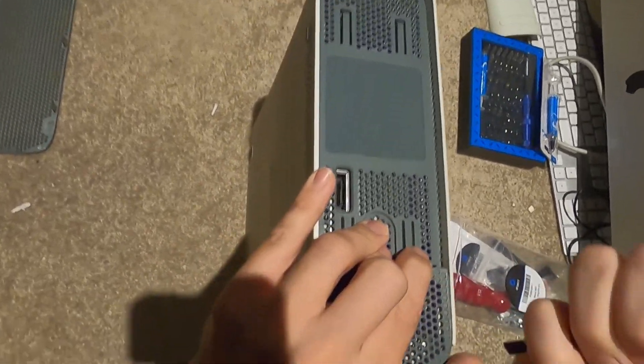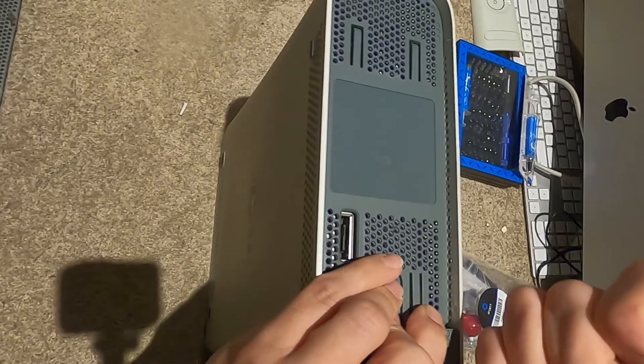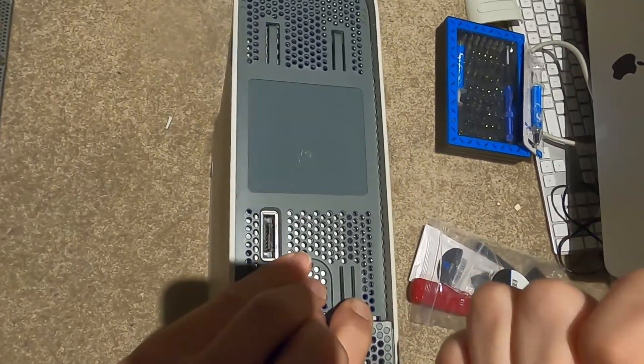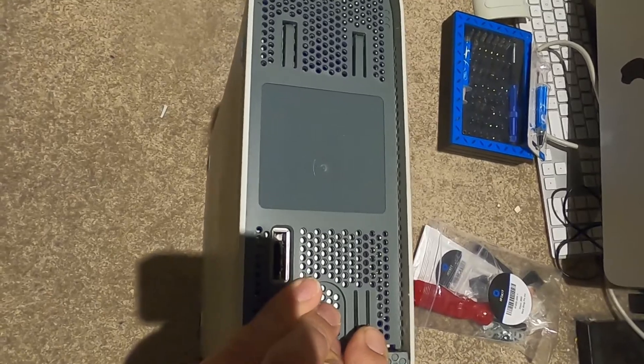It honestly feels like toys - all these consoles, as cool as they feel with their industrial design, they all feel like toys looking back on it. When you come back to it after all this time, it just feels like a goddamn toy.